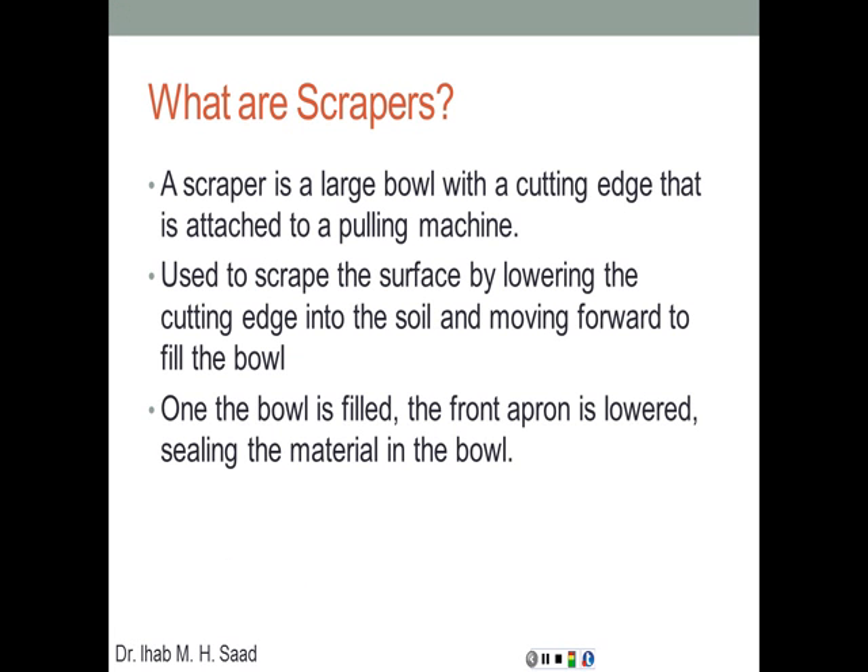A scraper is a large bowl with a cutting edge attached to a pulling machine — a tractor that pulls that heavy and large bowl. It's used, as the name suggests, to scrape the surface of the soil by lowering the cutting edge into the soil and moving forward to fill the bowl. Once the bowl is filled, the front apron is lowered, sealing the material inside, and the machine moves and then discharges that soil.